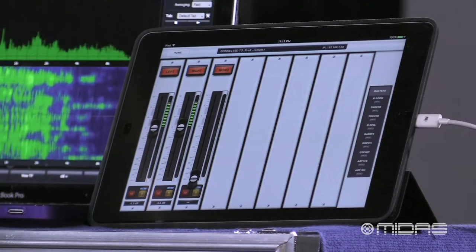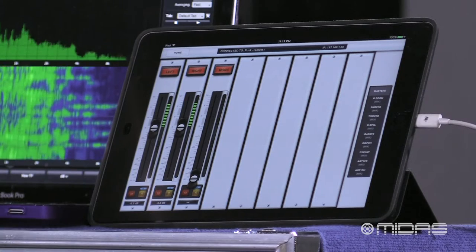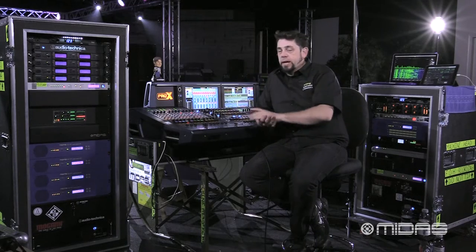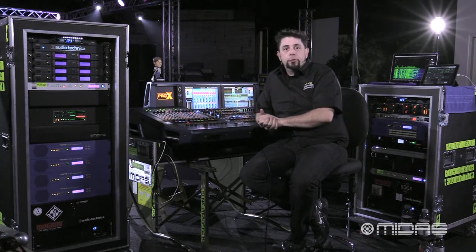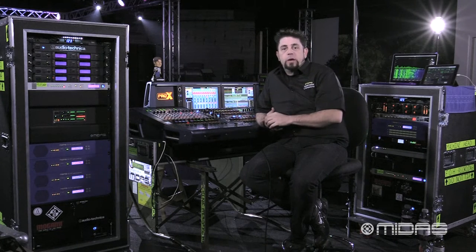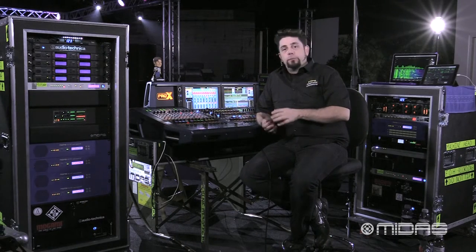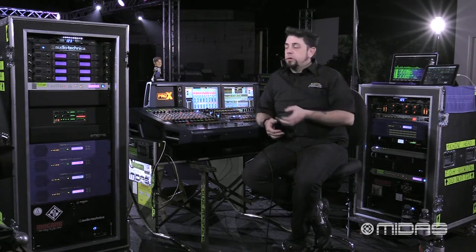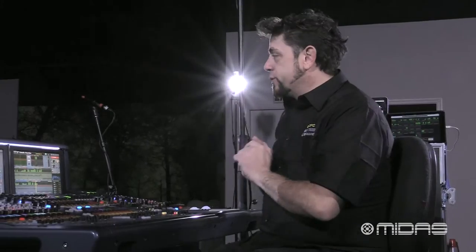However, with the iPad app, if you have the console locked and you need to walk away to go stand in a place or take a walk around the room to hear the mix in different locations, you still have complete control over the console so you can make your changes. That's why I've got some signal running here on the console to illustrate that. So let's head over here to the console.